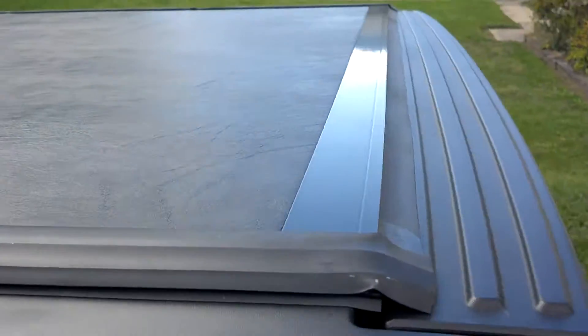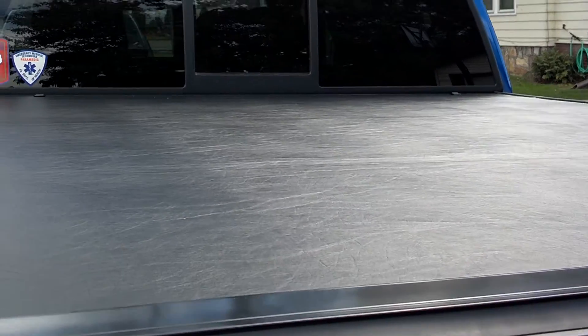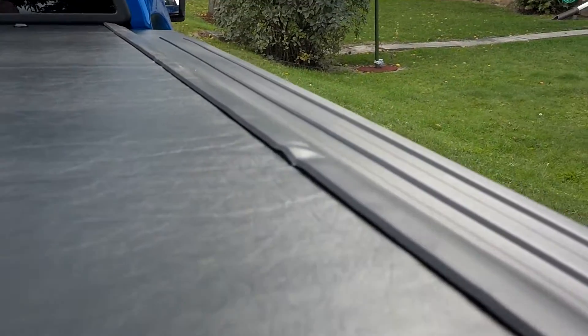Maybe the G2 with its hard panels on the top side would be a better option. You can come over here and you can't necessarily see the lines as much, although you can still see them running through here. Again, that may be another thing that as it breaks in and settles in, it may get better with time.